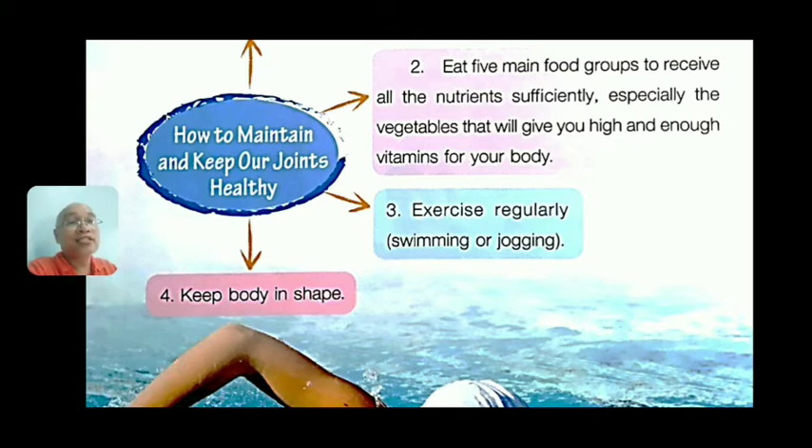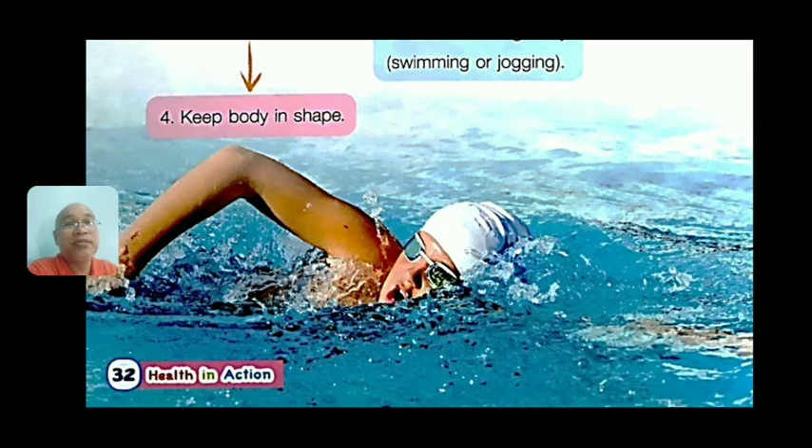Number three, exercise regularly. Swimming or jogging is good — if your knees hurt, you can swim. Number four, keep your body in shape. That is very important.